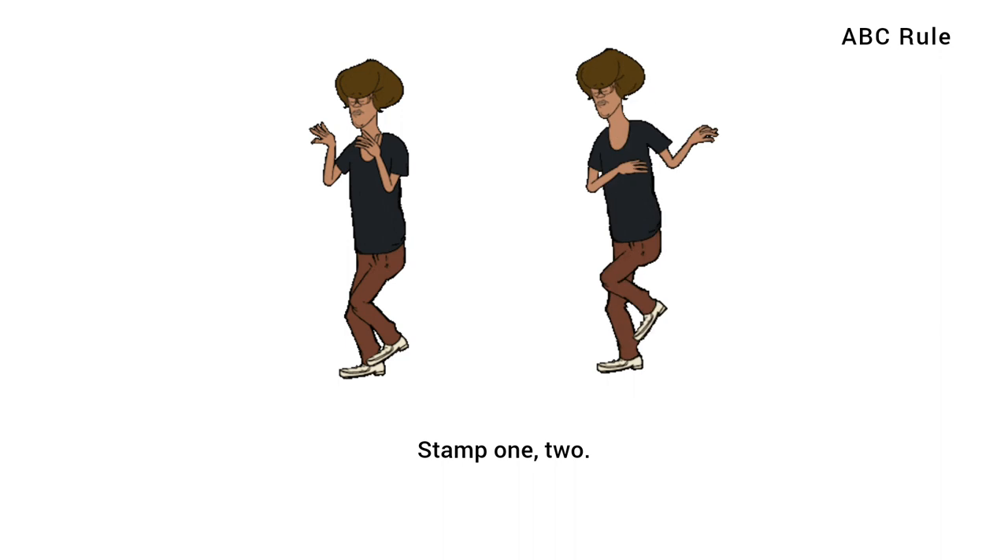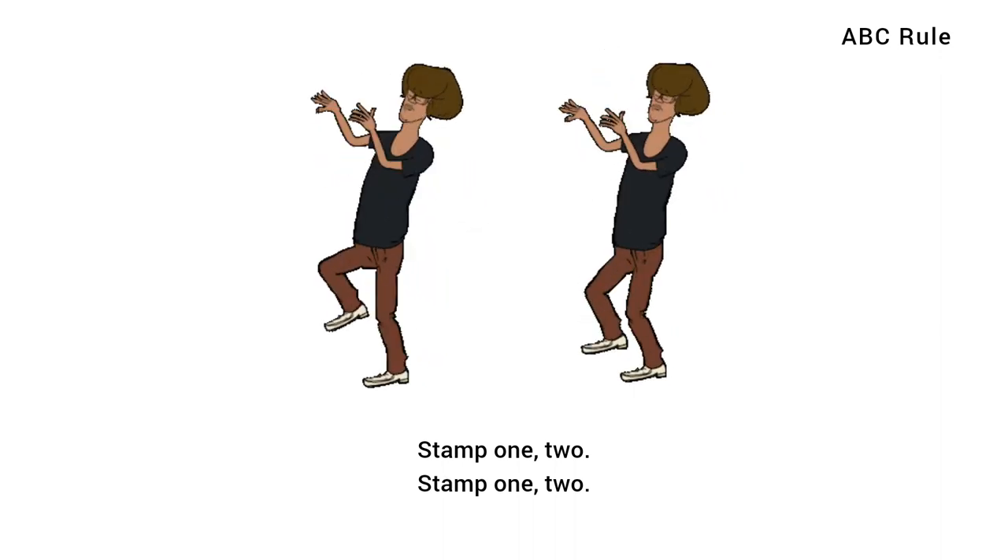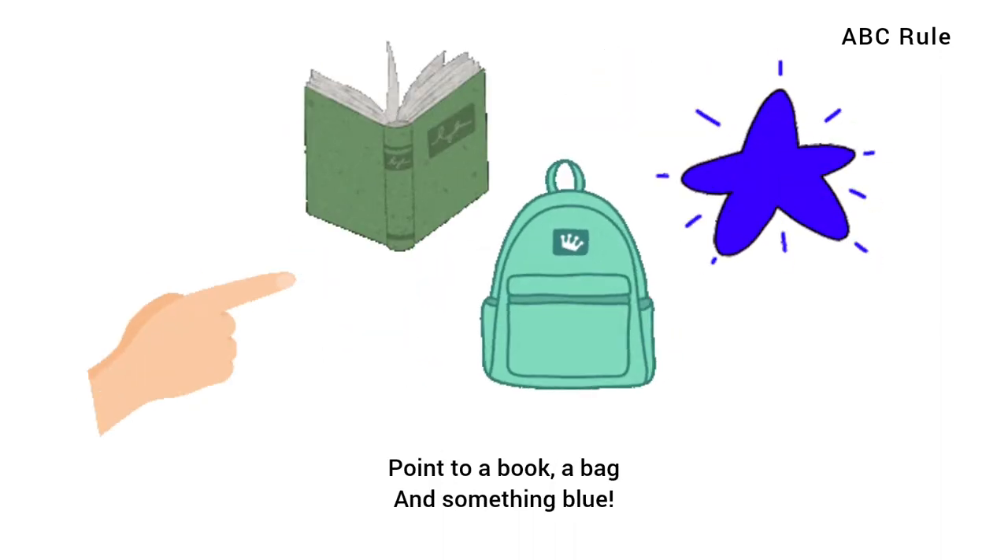Stamp 1, 2, stamp 1, 2. Point to a book, a bag and something blue.